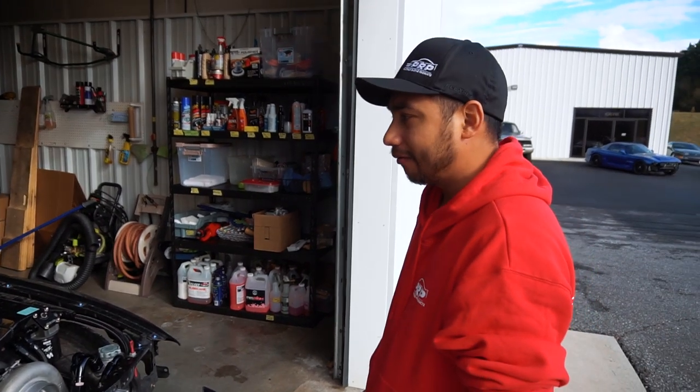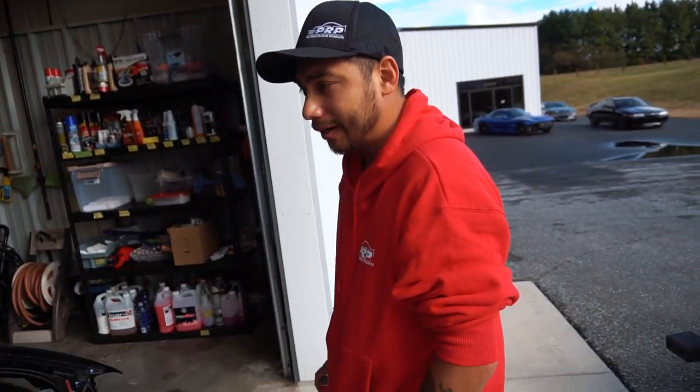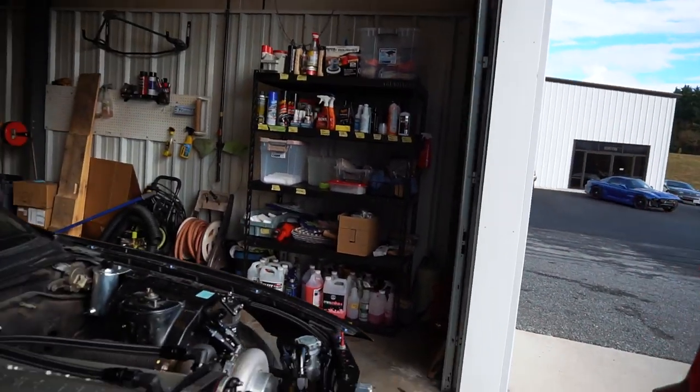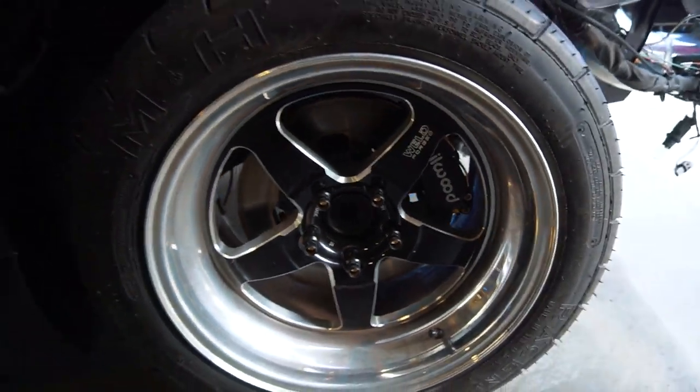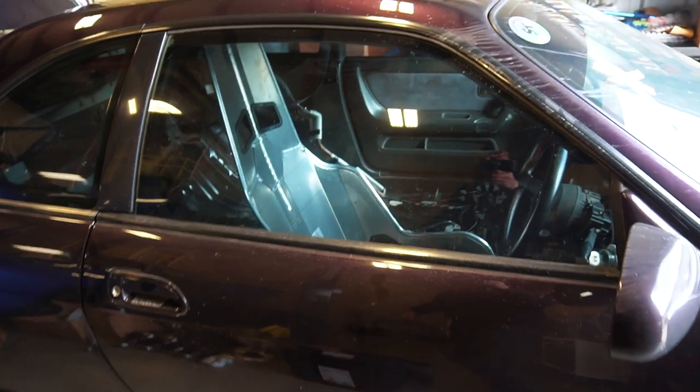Running custom brakes all around — four-pot front and rear. You can see the Wilwood calipers right here, with some Weld wheels for drag racing. And there's a Kirky seat in there.